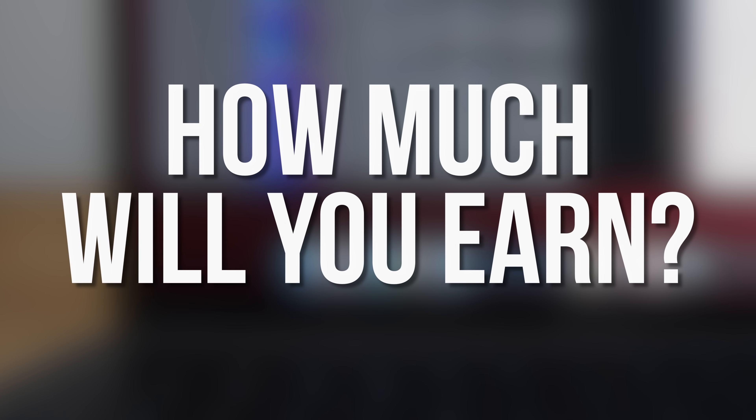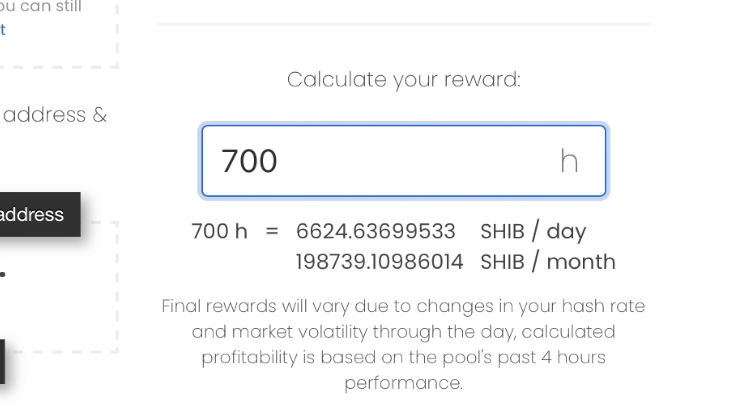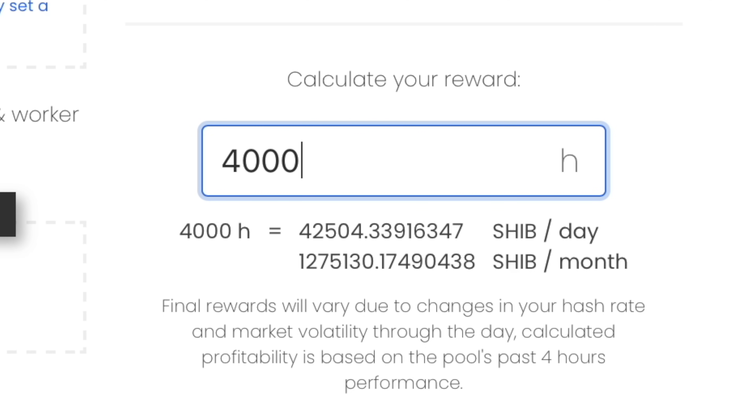So how much will you make? On my M1 MacBook Air, I get about 2,180 hashes per second in RandomX, which at the time of making this video works out to just over 20,000 Shiba Inu per day — although this goes up or down along with the price of SHIB. On my 12-inch Intel MacBook, I only get about 700 hashes per second, which would be about 6,600 Shiba Inu per day. And a high-end Core i9 iMac gets around 4,000 hashes per second, which would earn about 42,500 Shiba Inu per day.